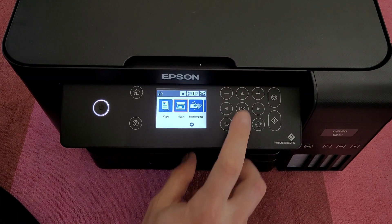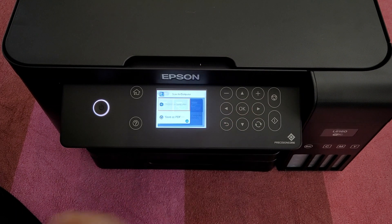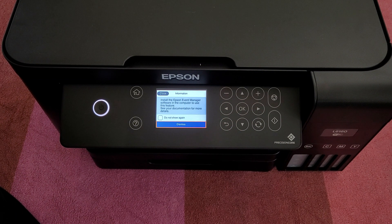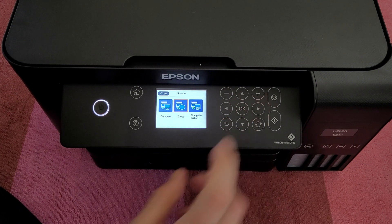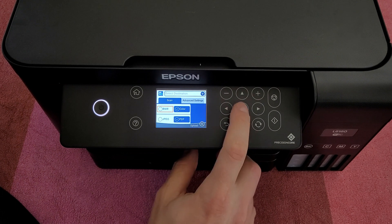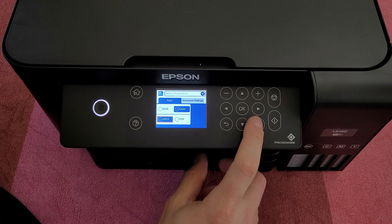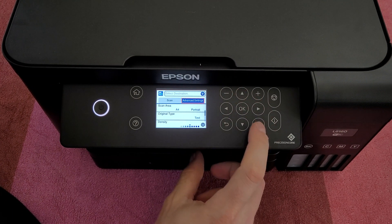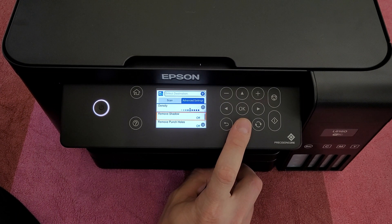Let's go back and go to scan. You can scan to computer, to your cloud, computer WSD. You need to install the Epson Event Manager software on the computer to use this feature. You can select computer, save as PDF — many options. For cloud scan, the cloud is not set up yet; you need to register the printer with your Epson Connect account. You can scan in color or black and white, and store it as a PDF or JPEG. In advanced options you have scan area, A4 portrait, original type, text, density, remove shadow, remove punch holes, and clear all settings.